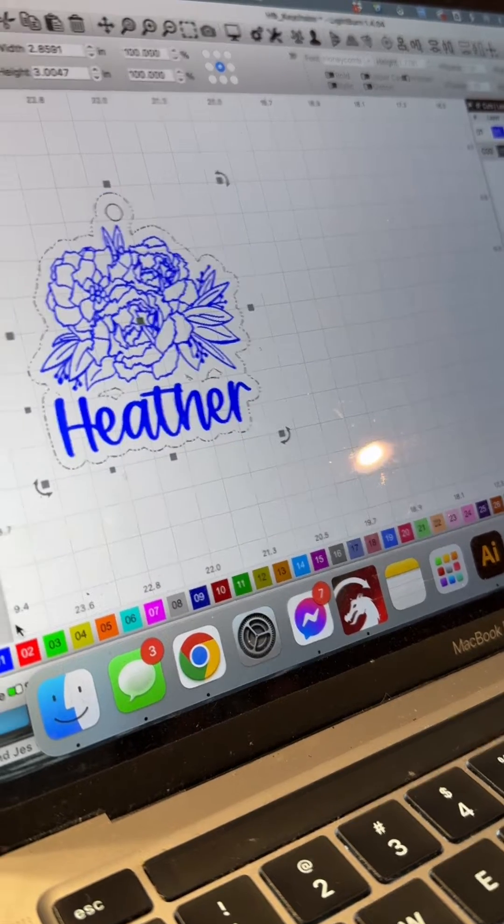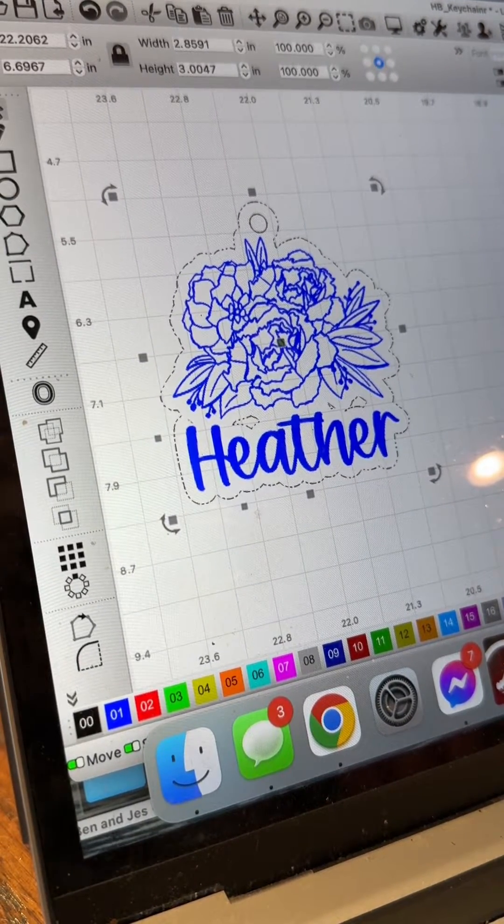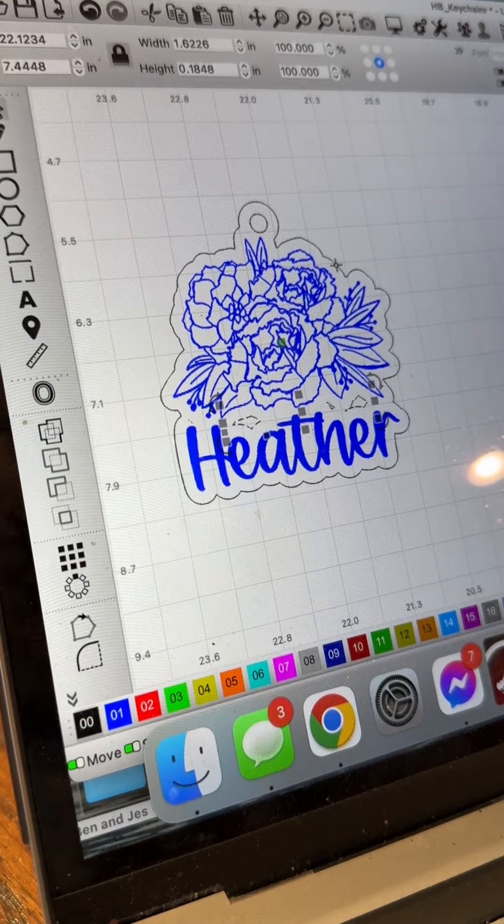Switch that selected layer to a cut layer so that when you're ready to cut it'll be ready to go. It's also grouped together, so you'll want to ungroup your artwork and then delete any gaps that you might see in between your offset shape.